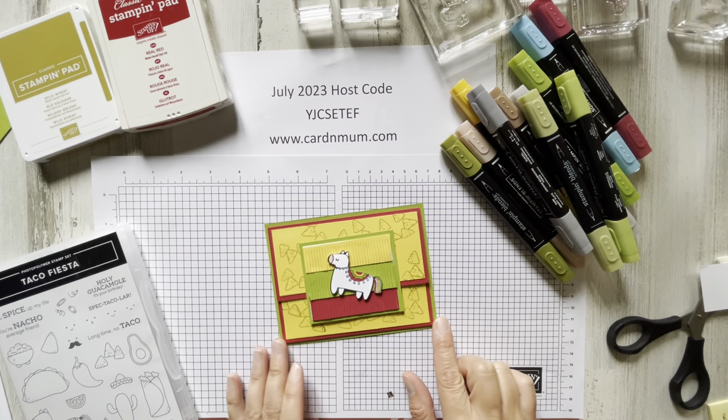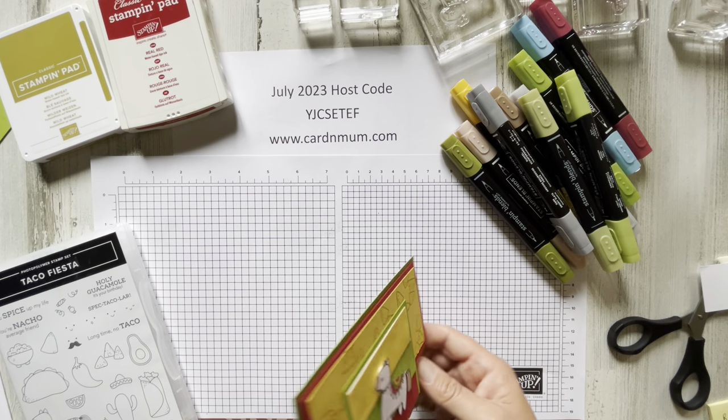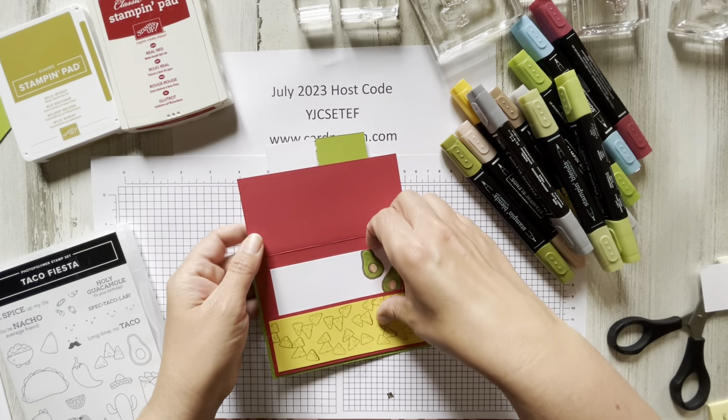Today we're going to be making this cute little card. It's a birthday card — this was part of my gift giving stamp camp. It's a fun fold flat back and then it kind of flips open with a little card insert here.